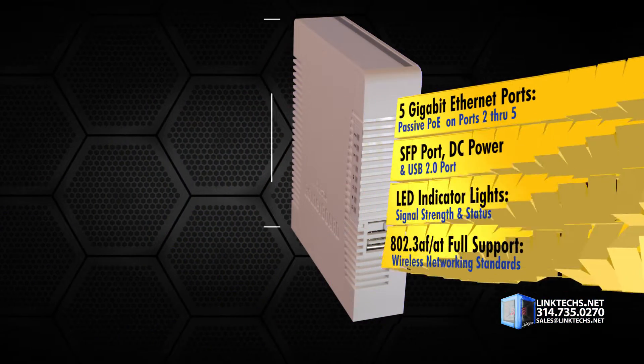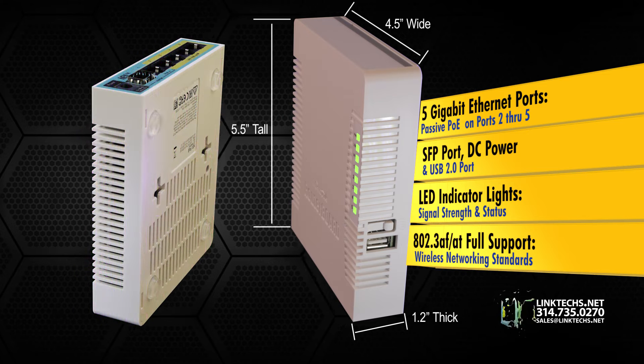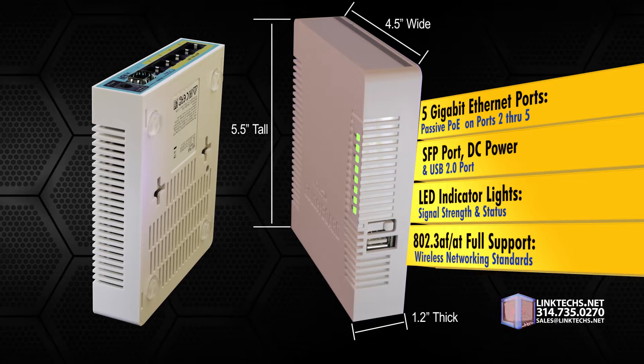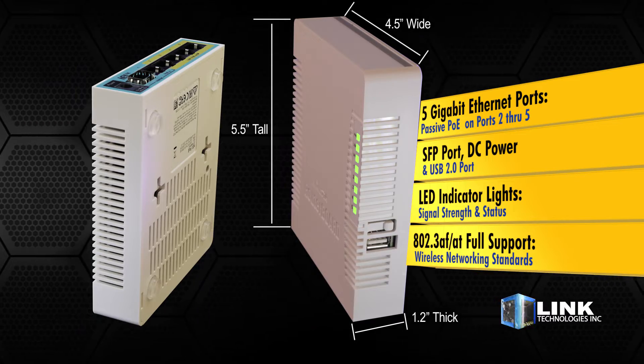This compact unit gives you 5 gigabit Ethernet ports with passive POE on ports 2 through 5, 1 SFP port, DC power port, and a USB 2.0 port. It's a lot of connectivity in a unit barely the size of a Pop-Tart.